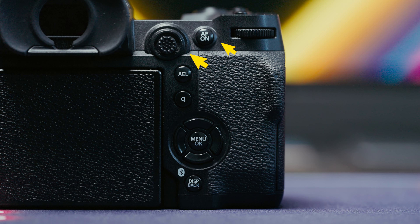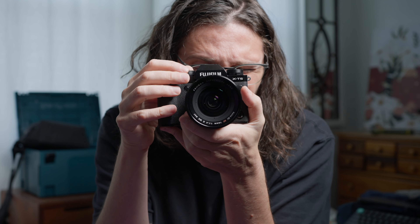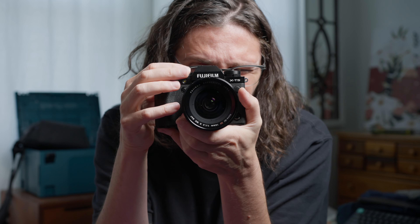The XH's deeper grip essentially locks your hand into position and you operate the command dials with your index finger and your thumb. The shutter obviously with your index finger, and the focus controls fall naturally to your thumb — both the joystick and the AF-on button. The narrowness of the XT camera also means that you support the weight of the camera and lens primarily with your left hand, with your right hand more loosely gripping. On the XH it's more of a 50-50 balance, whereas on the XT it's more like 70-30 or even 80-20 — left hand support, right hand just controlling things.